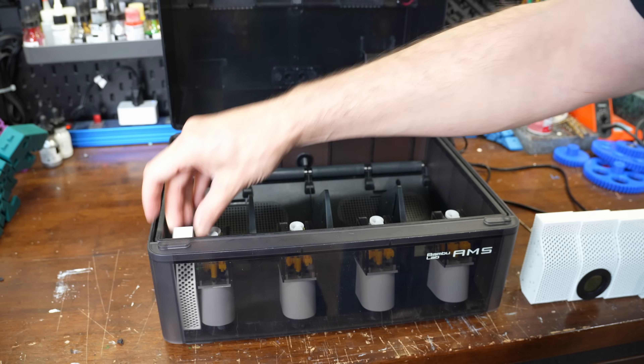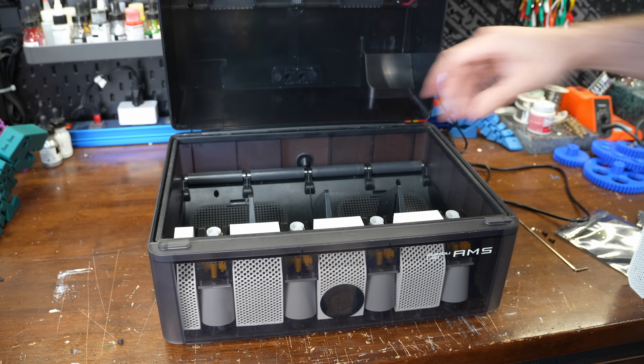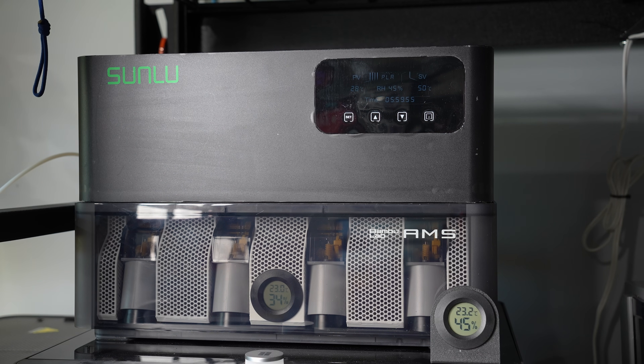These white containers in the front are desiccant holders that I printed quite a while ago, so I'm just putting them back in to run it. Now that the AMS is fully stocked, let's give it a run and see how it does.